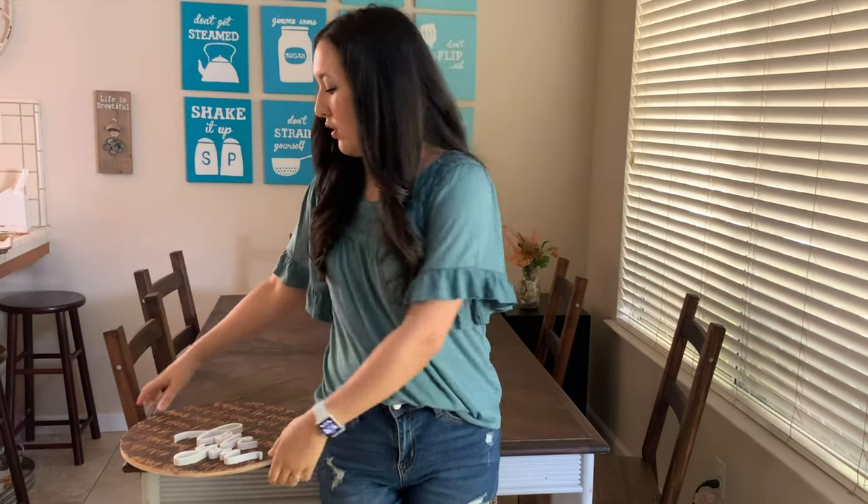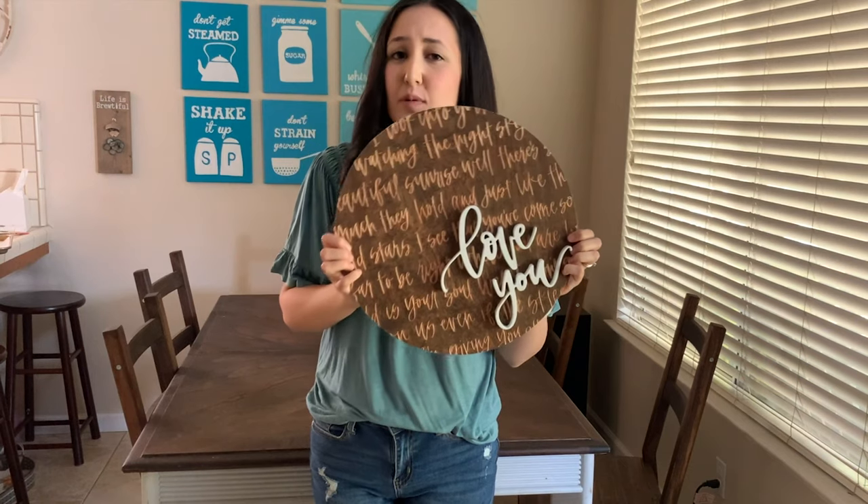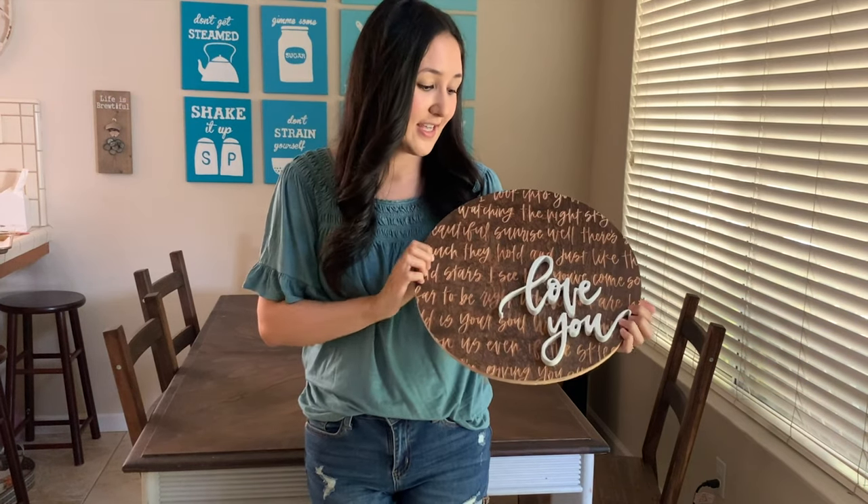Hey guys, I'm Erica from the Love Letterer, and the guys at Carbide 3D have so graciously let me take over their channel for this video. Today I'm going to show you how I combined my hand lettering with the Carbide Create software to create this sign on my Shapeoko. I use digital hand lettering to create different designs — some are SVGs, some are printable — and I do a lot of it on my iPad. I was able to take my hand lettering, some Baltic birch plywood, and some MDF and make this really cool, sentimental sign.